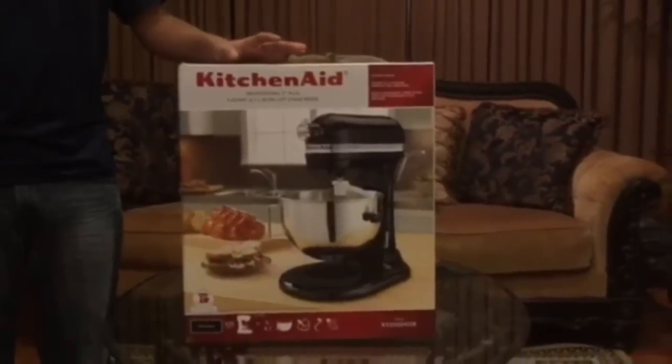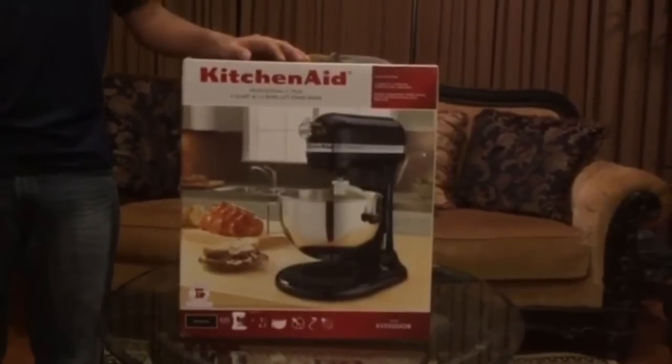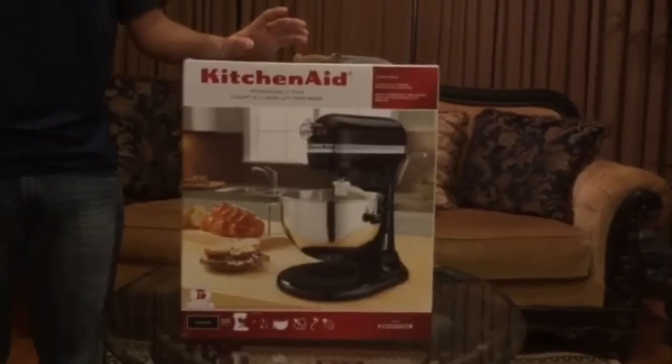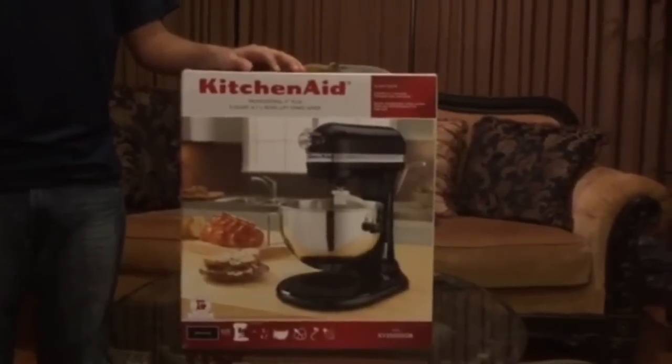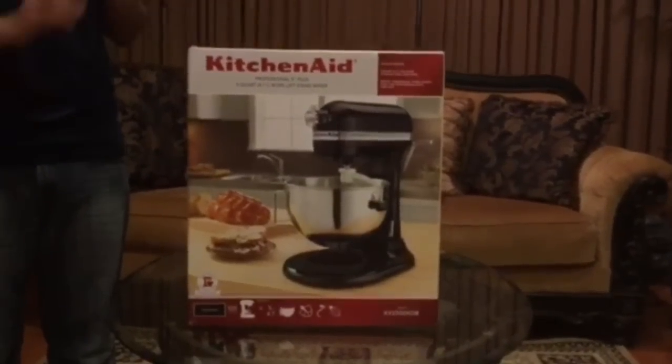Hi guys, thanks for reviewing my post. Today I'll be unboxing and reviewing the KitchenAid Professional 5 Plus. I just got this in the mail yesterday and I'm excited to use it, so let's unbox it.